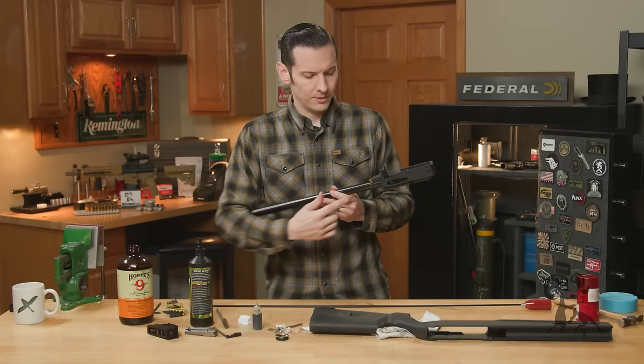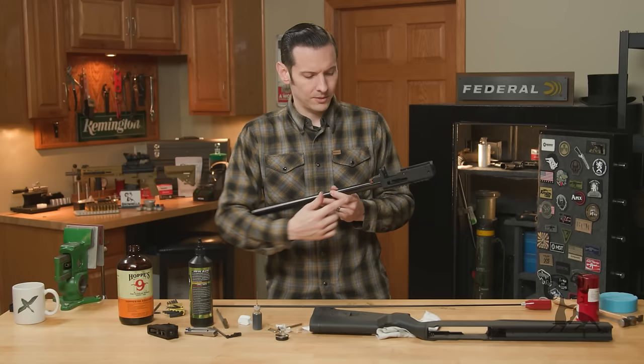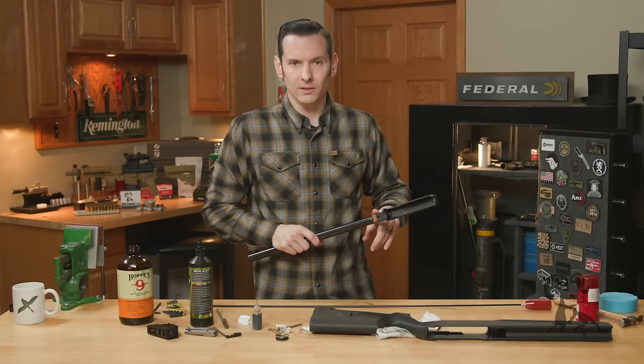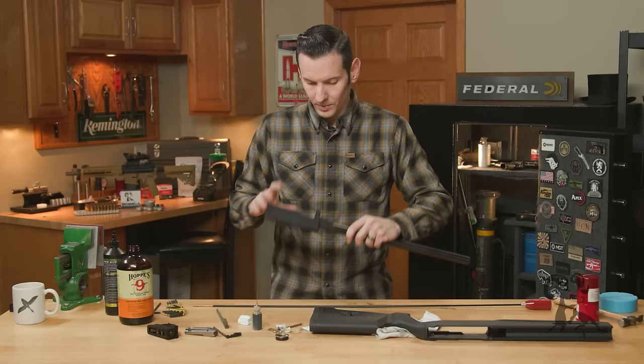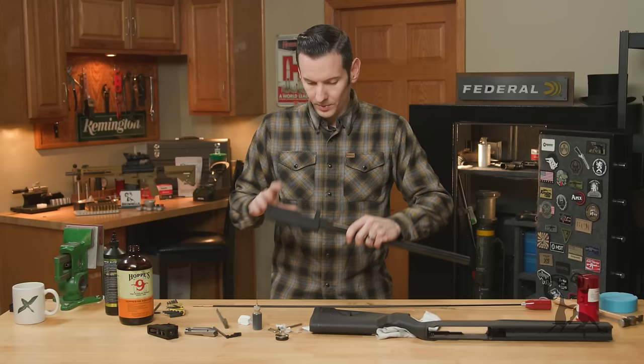Let's go through lubrication and reassembly — that's all that's left. I should also note: if you want to take the barrel out to clean it, undo these two screws and check our build series on how to do all that. The issue there is that if you have an optic, you're probably going to lose zero if you pull this barrel out, so keep that in mind. The reassembly is in the reverse order of the disassembly.